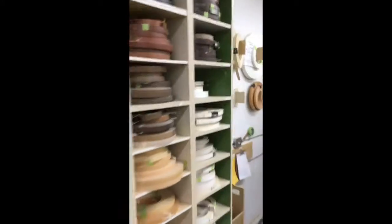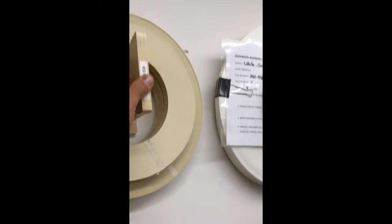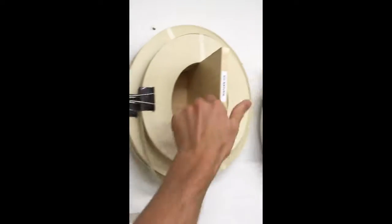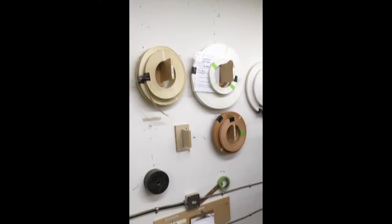The other thing we did is we brought over our very common items. Over here is our ICC natural and our ICC white. We've moved all the rolls onto these hooks. There's another white over there. All with Kanban cards, all ready to go — super easy.